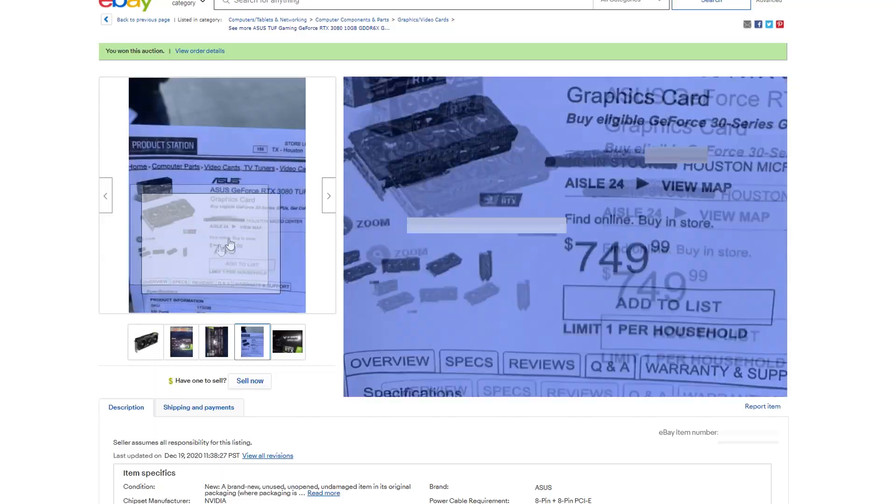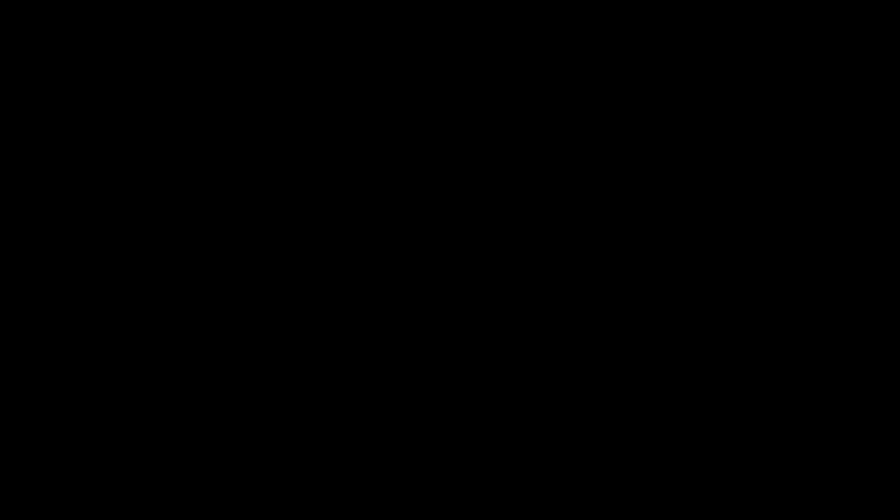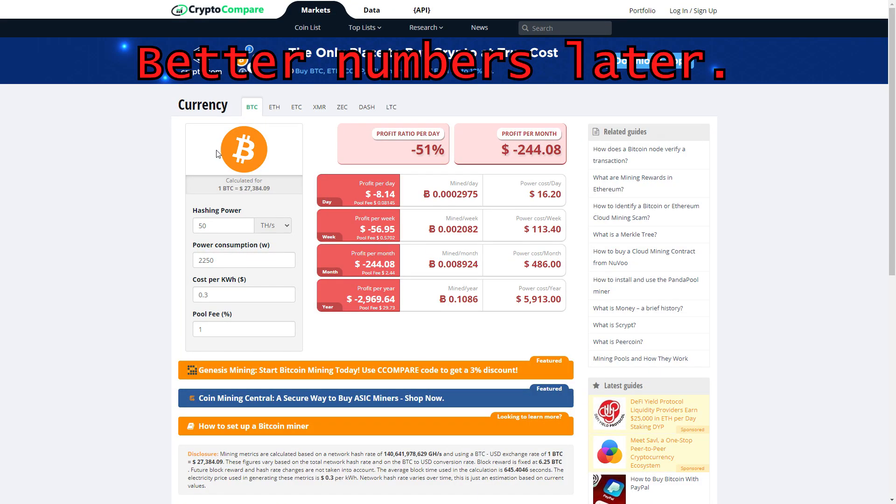With cryptocurrencies reaching new all-time highs, it's driving a lot of new investors into the market as well. So supply is very little and demand is very high. This card should have cost $750 — it didn't. It cost me $1,150 for the video card alone. It's 10GB GDDR6X memory, and it's going to be the main workhorse for my first mining rig. Based on research comparing the 3080 and 3090, I decided to go with the 3080 because I expect with the right settings to get about 100 megahashes per second.